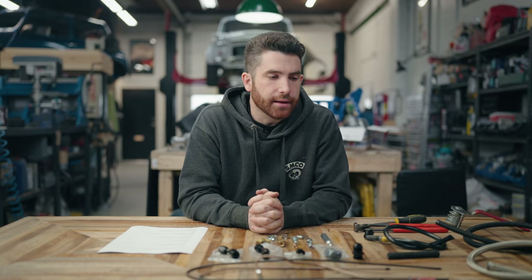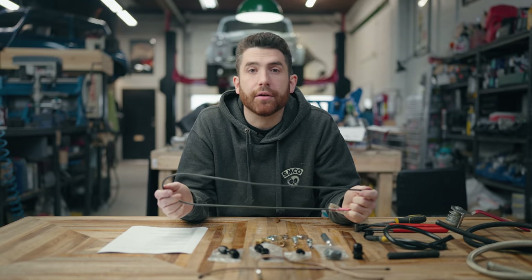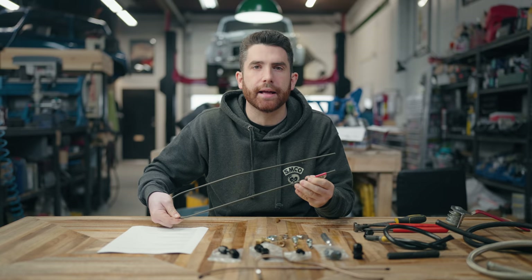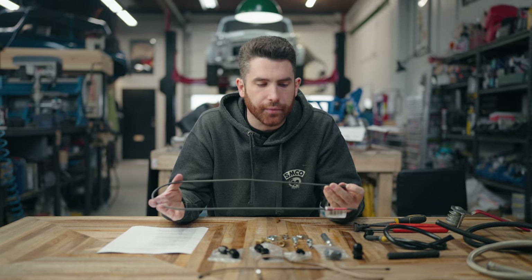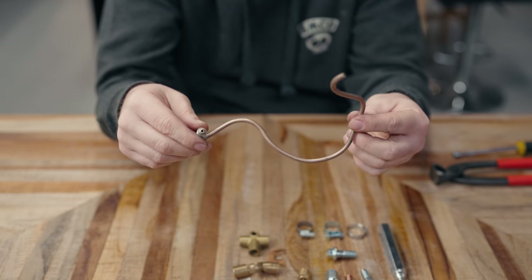We're going to start off this plumbing video with probably the most common plumbing you'll deal with on a car build — specifically a Mini — and that's going to be the brake lines. With Minis, they use from the factory steel brake hard lines and rubber soft lines. The steel hard lines are 3/16" size, available at any auto parts store. You can also buy generic lengths of line and make them yourself.